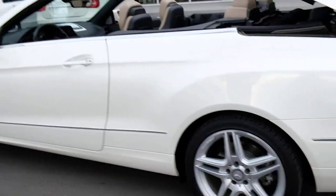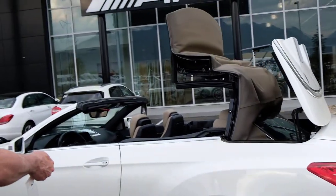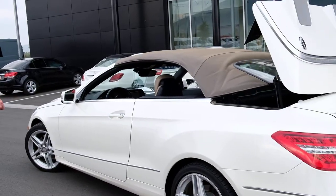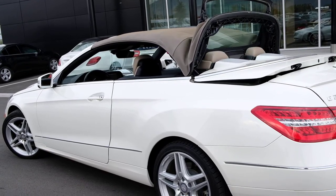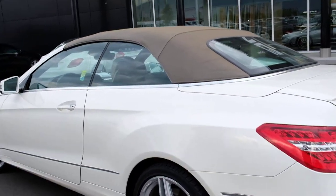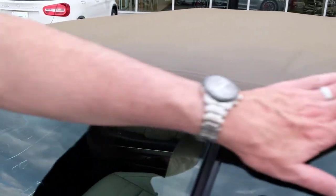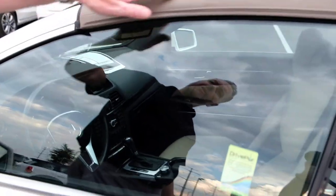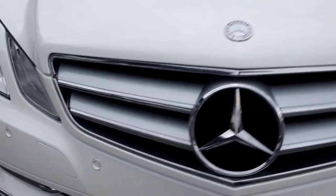I'm operating the key by holding the button down — it's infrared, pointing it at the door handle to activate the top. I wanted to point out a little bit of sun fading on the soft top here. If you step up close, you can see some fading right through here along the ribs — we get that on both sides. Looks like sun fading along this section.